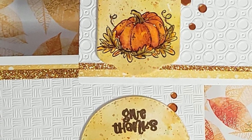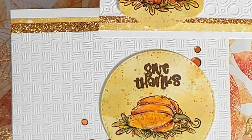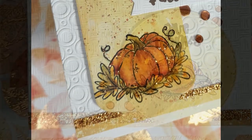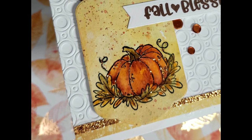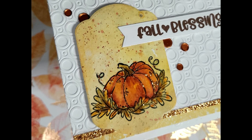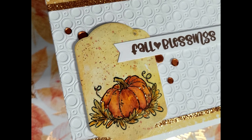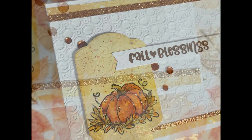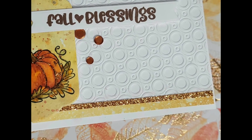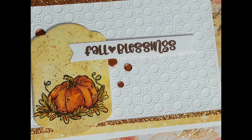I used the Diagonal Dot slimline embossing folder and the Thatched slimline embossing folder for that texture and dimension. You can use whatever embossing folder pleases your eye, or you can use stencils for dry embossing, white-on-white heat embossing with VersaMark and white or clear ink, or die cuts to add texture to the background. There are many ways to add white texture to a white background.